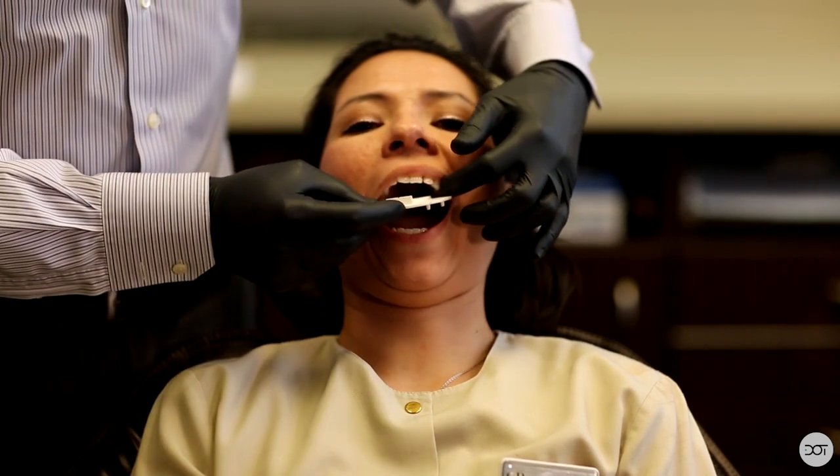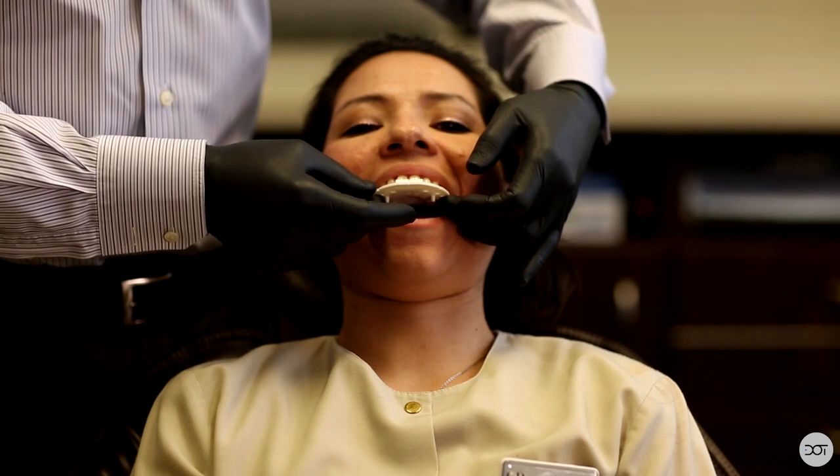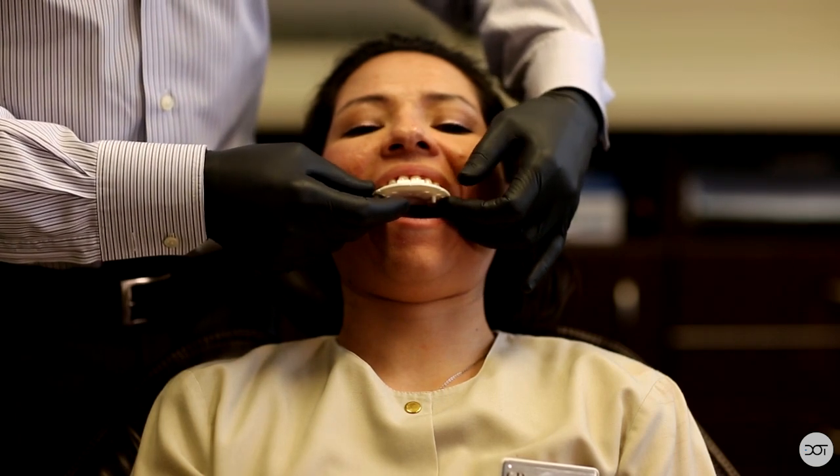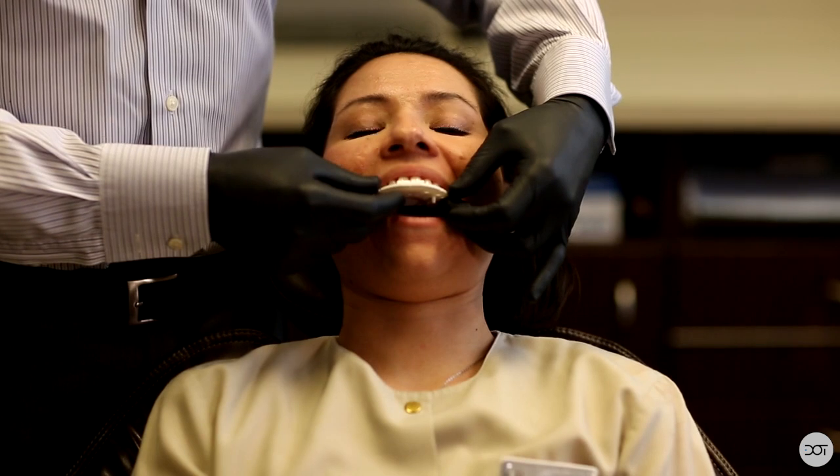I'm going to show you how we work through our ear bow system. The system I'll be using today is a SAM3 face bow. On the mounting plate, you can see there's a little lip with a little notch in it — this is where the central incisor should be, and the central incisor should be just behind that plate. We're going to try it in on Erica. We'll slide it in, and if the patient's upper teeth are relatively centered in their face, this will give you good positioning of the mounting plate.